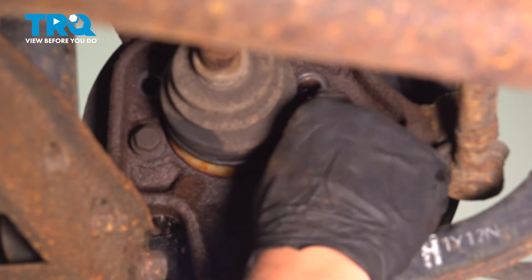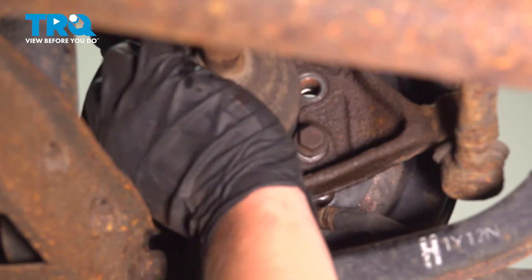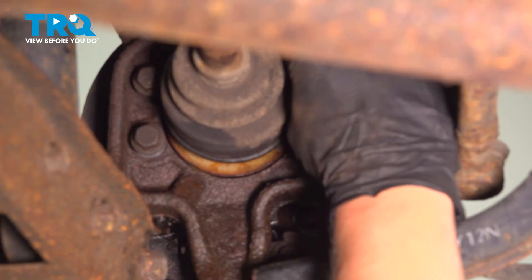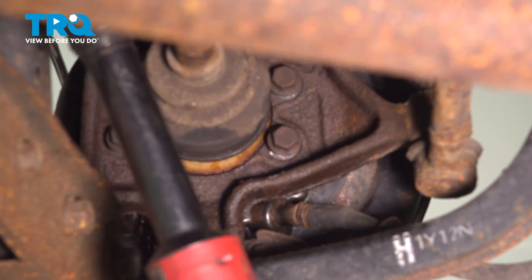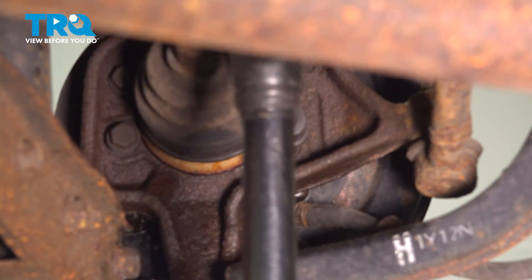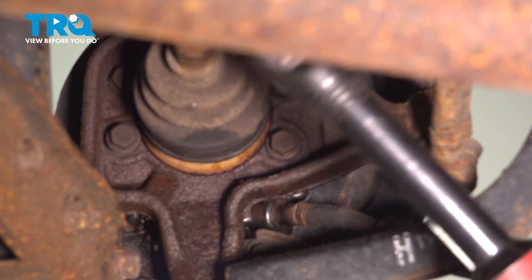Start your bolts finger tight. Using a 14-millimeter socket, we are going to tighten these down. Make sure to tighten them in a cross pattern to make sure the wheel bearing seats in correctly.